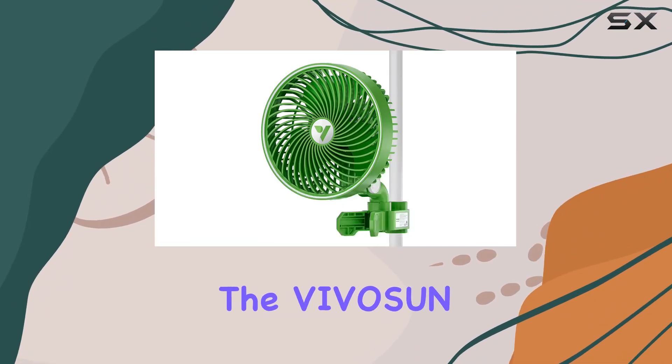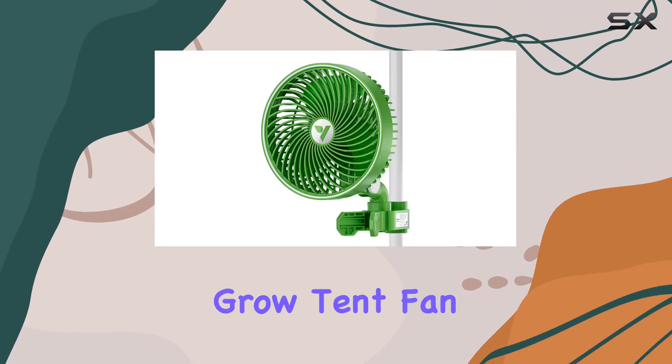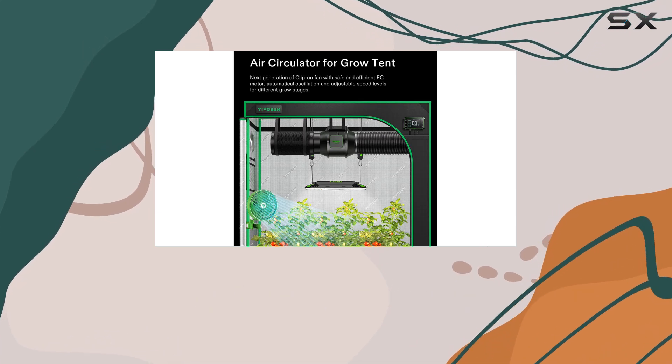Today, we're diving into the VIVOSUN AeroWave E6 Grow Tent Fan, a game-changer for hydroponic ventilation.